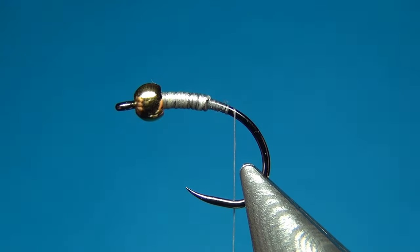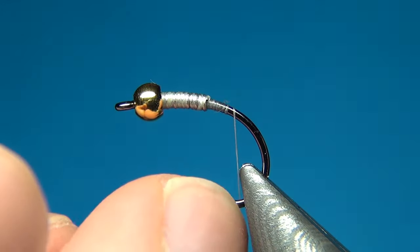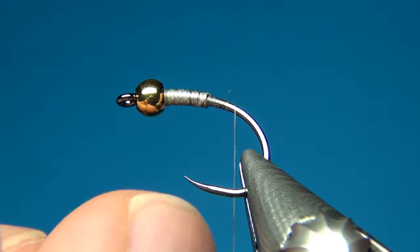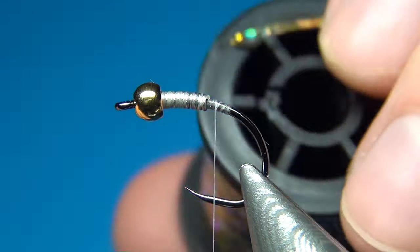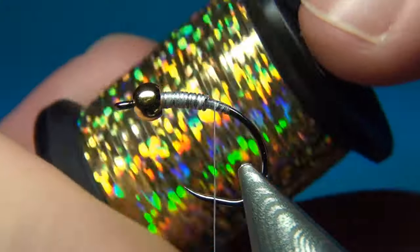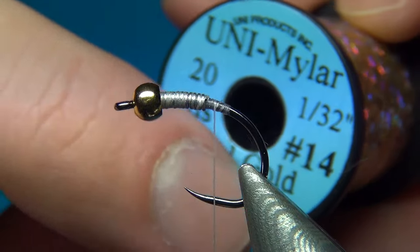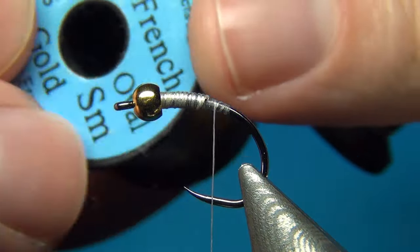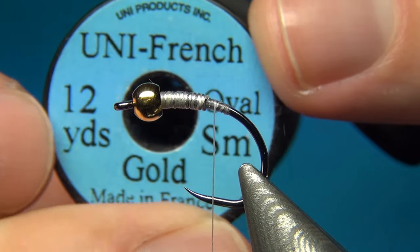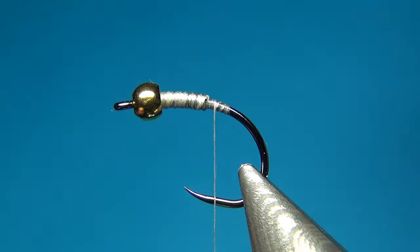This fly is going to be a quite classic hare's ear — I am just going to change a few things. The first is to tie it on this grub hook instead of a straight one. I am going to tie in two ribs: the first is some holographic tinsel or uni-mylar in size medium, and also some oval tinsel in gold in the small size.